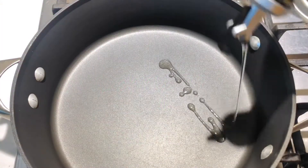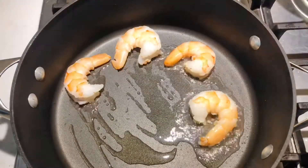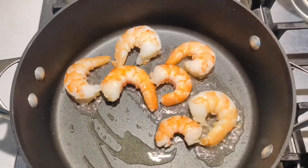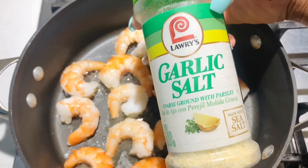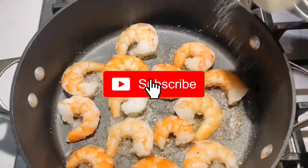What is up, guys, and welcome back to my channel! Today we're gonna be making some creamy shrimp alfredo. Right here I just have my pan with some oil and we're gonna be adding our shrimp, also gonna be adding our garlic salt.